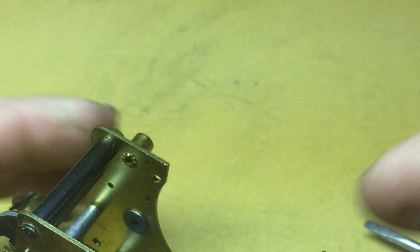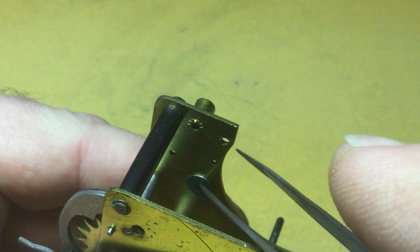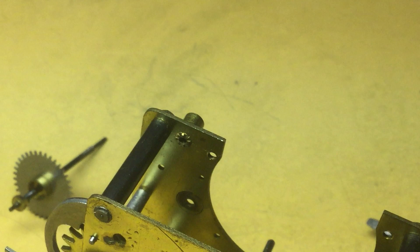Very importantly, this washer on the inside is rather important because it's what gives the friction, so it's important you don't lose it. I might have to use something a little more aggressive than these tweezers to get it off. Usually there's enough oil residue on there that it'll stick to the back plate just like that. There's the trip staff, there's the actual tension washer. The trip staff can be further disassembled by removing the alarm cam wheel from the trip staff. Set those aside.